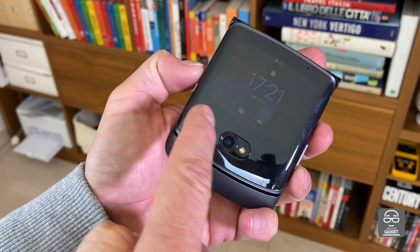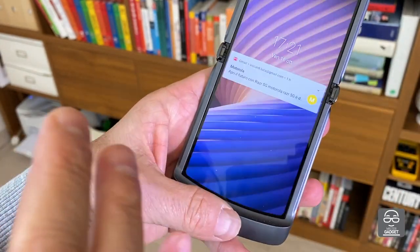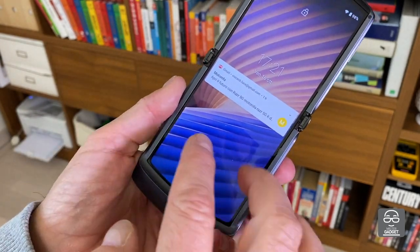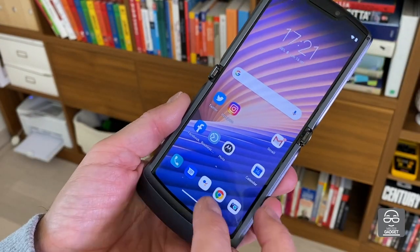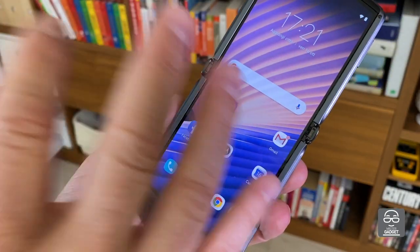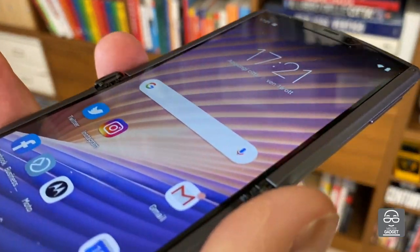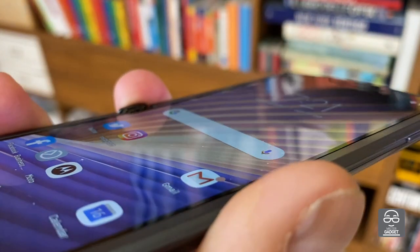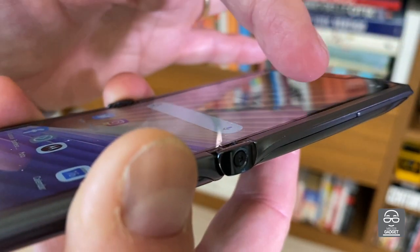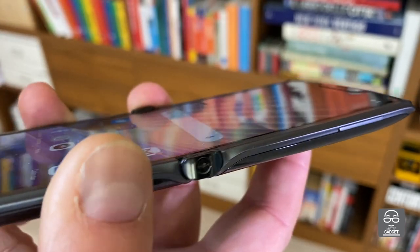The external display is a G OLED display, it's 2.7 inches, while the internal display is a P OLED at 6.2 inches with a 21:9 ratio — very good reading possibilities even when you're under the sun. The only concern I have is about the structure of this screen, because when you turn it off you can see a line here, caused by the mechanical system used to close the phone.